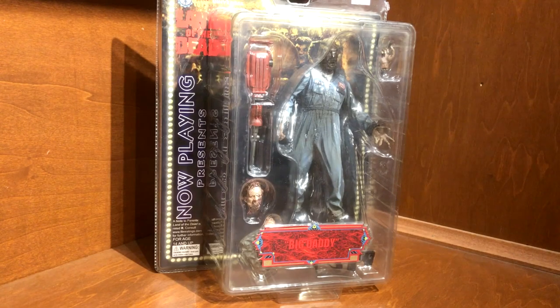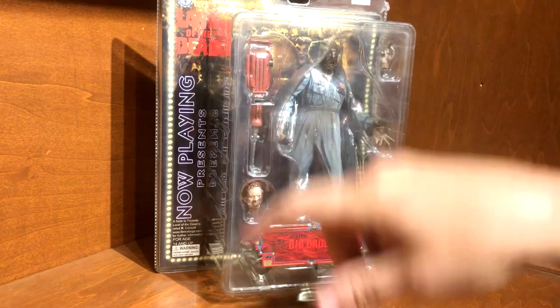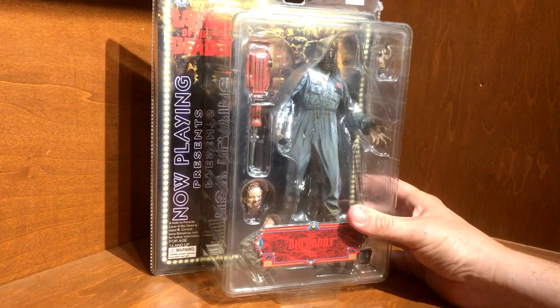Hey everybody, welcome back. This is H&S Collectibles, this is Cody, and I'm sharing more of my collection with you again. This is the Soda Toys Land of the Dead Big Daddy figure — I'd been wanting to get him for a while.